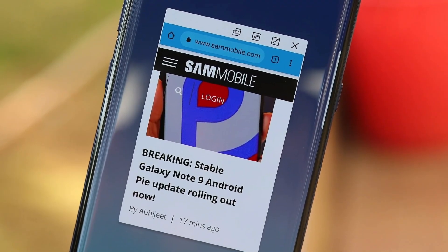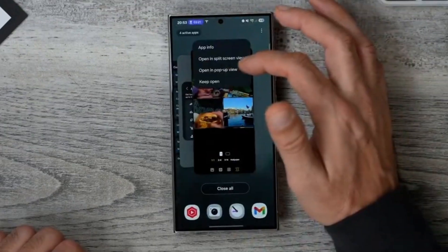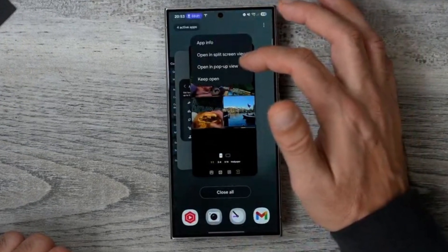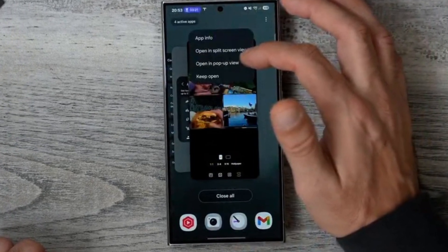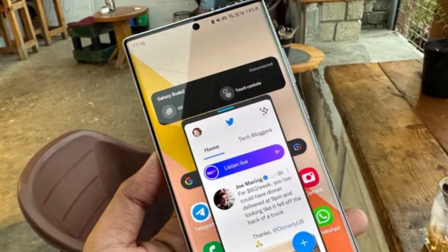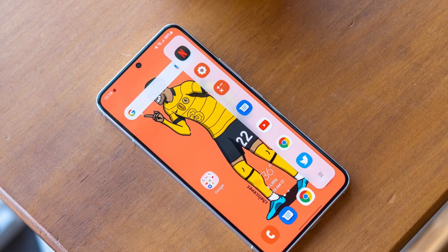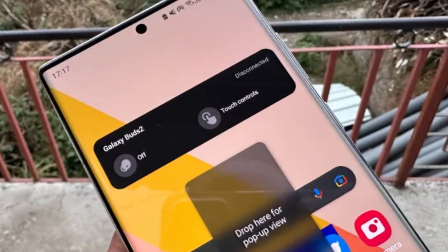Moving on to multitasking — pop-up windows now offer live previews. If you've ever opened an app in a pop-up window and minimized it, you probably know how quickly things can get cluttered. But now, when you minimize several pop-up windows from the same app, they're grouped into a floating app icon. Tap that icon and you'll see previews of all the minimized windows. It's simple, it's useful, and it saves a lot of time.